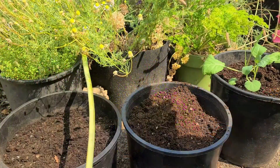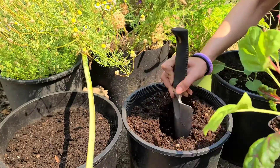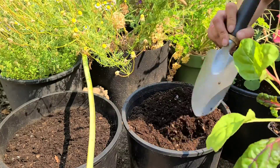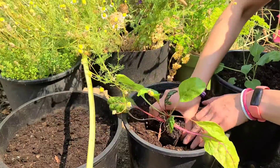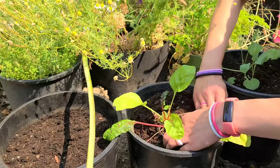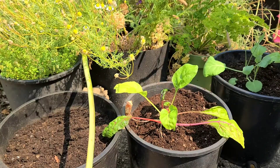Make sure that your lettuces are nice and even in the pot and that you remove enough dirt to make room for the transplant. I like to do this by taking some of the dirt out and then pushing it back over the plant so it's nice and even. You can scoop the dirt out with the little pot that it came in to help you.